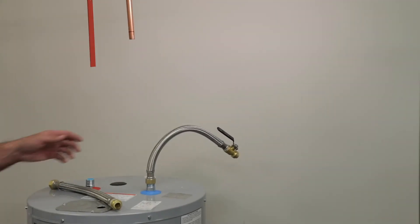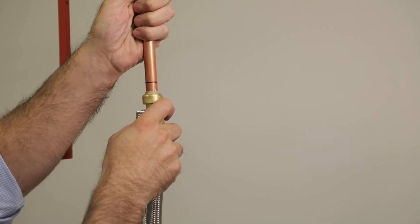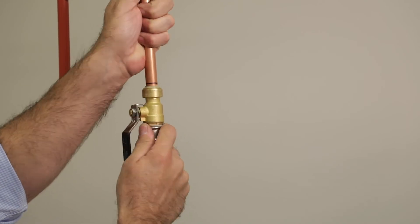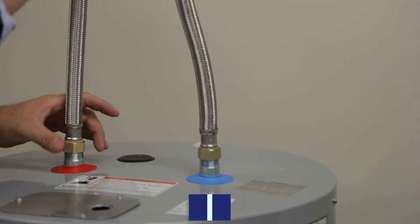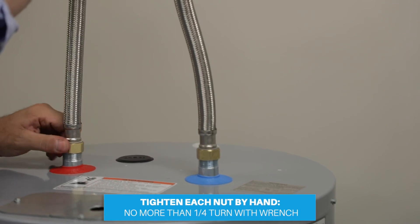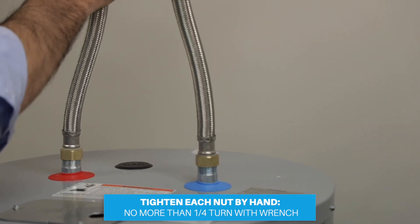Plumbite fittings from Jones-Stevens are available for a wide range of turnkey applications, like the water heater connection and ball valve attachment. Installation is efficient and time-saving. Attach the water lines to the water heater connectors by hand, tightening each nut with no more than a quarter turn using an adjustable wrench.